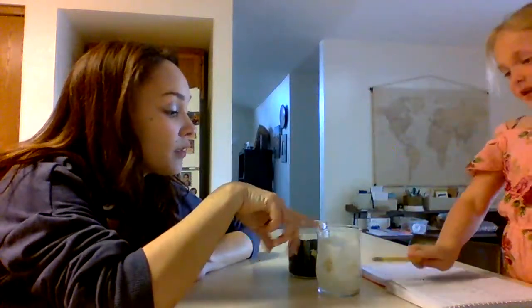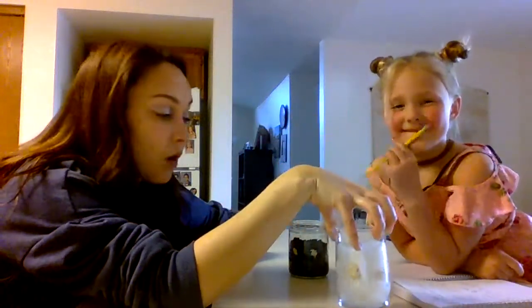Hi students! We are looking at our lima bean growth cycle experiment that Evelyn and I started five days ago. So five days ago, what did we do? We put in these lima beans. We put them in the water and soil. We did one in a jar with water and then we did one jar with soil and we watered them.